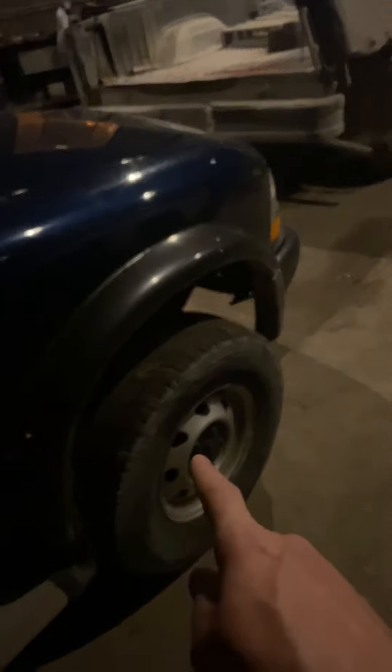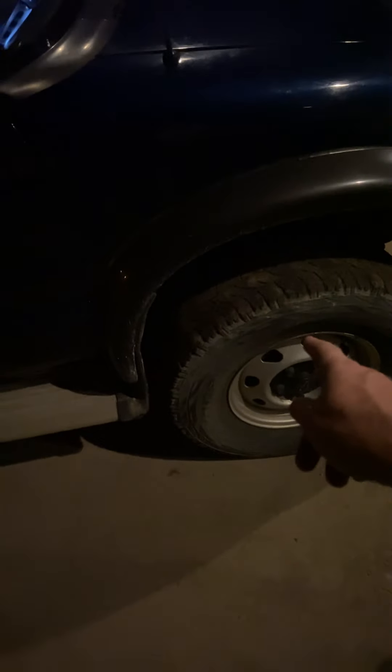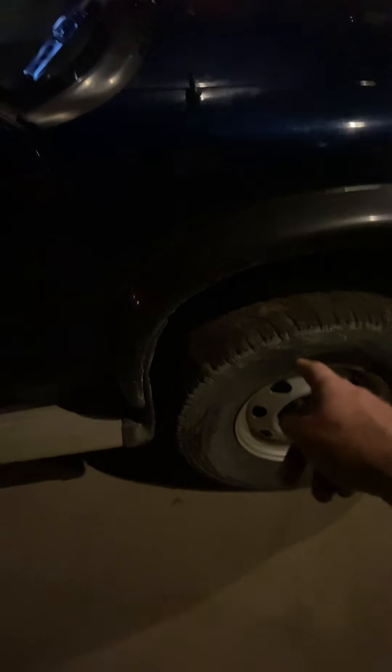The only thing that's really wrong with it is this tire needs to be replaced, and this is also the tire that the sensor needs to be replaced on too. I'm probably going to get this tire from a used tire store. It also needs a spare tire — the one underneath is gone — so I'll probably get that from a junkyard, either get a rim and a good tire or get one that's already mounted.